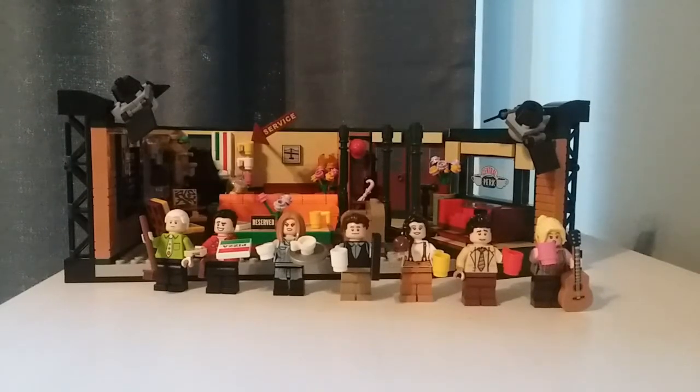Hello, BrickDark here, and today I'm reviewing the LEGO Ideas Friends the Television Series Central Perk Set with 1,070 pieces, 7 minifigures, and it retails for $60 in the United States. I have not seen many episodes of Friends, so I'm pre-warning you that I do not know a lot about the show and a lot of what I say might be inaccurate or cringy to fans of the show. Let's take a look at the figures.